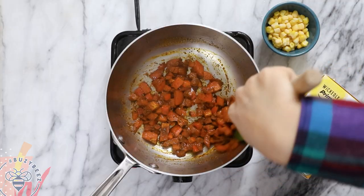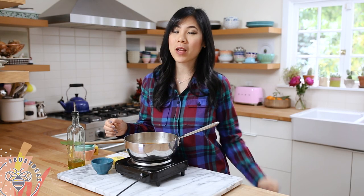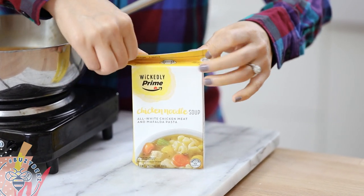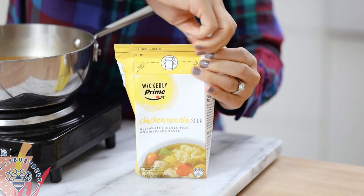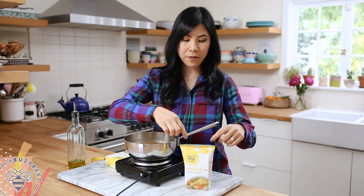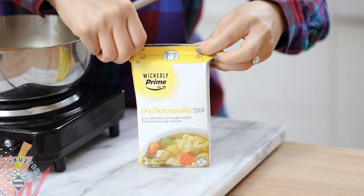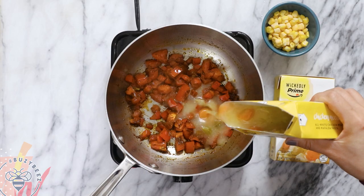I love how all the spices just open up after sautéing for a minute. So now I'll just pop open my Wickedly Prime chicken noodle soup. This tetra pack is super easy to open — all I do is lift up the side, squeeze the edges here, and then just tear it off. The really cool thing is if I don't finish the contents I can just reseal it by squeezing it back and pressing down. So much easier than canned soups. Pour it in my pot.